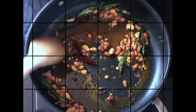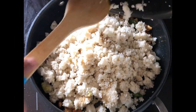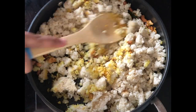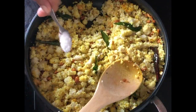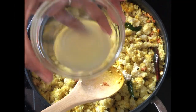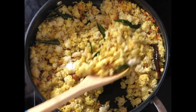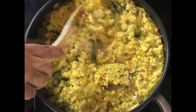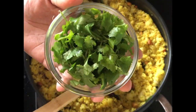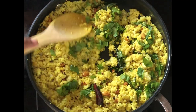Fluff up the cooked and cooled rice and add it into the pan. Check the taste and add salt if needed. Turn off the stove and then add in the juice of one lemon — adding lemon juice while the heat is on can make it taste bitter. Finally, our secret ingredient: add in the coriander leaves, mix everything well, and serve.